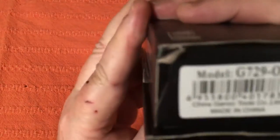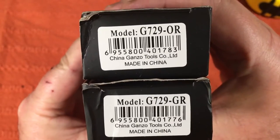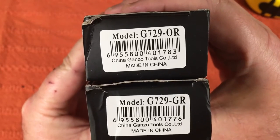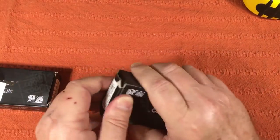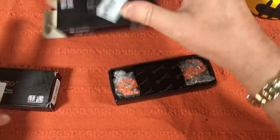What do we got here? We got a couple of the same damn thing. G729. One's an OR, one's a GR. Let's get them out. I think one's orange and one's green. What do you want to bet? Make a little bet on that?